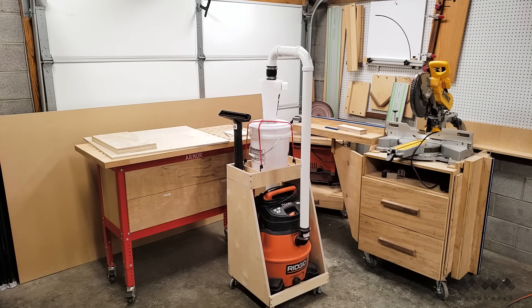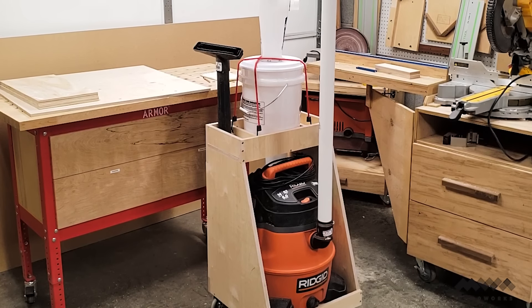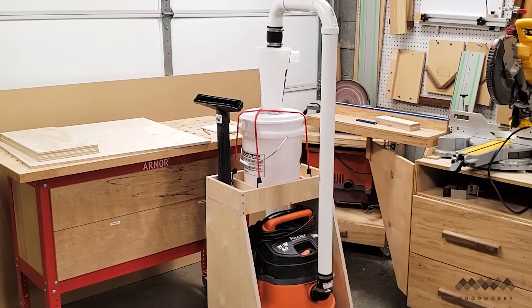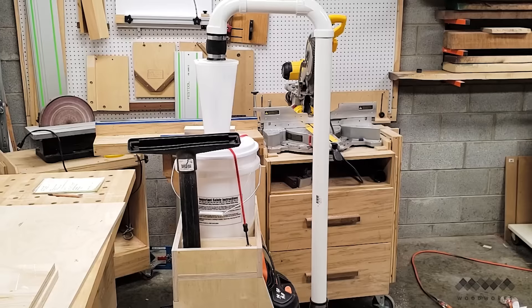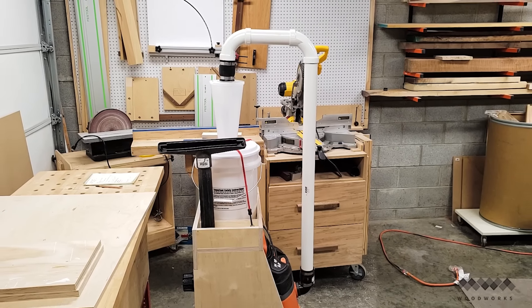And there you have it — one dust collection cart ready for action. I'm really happy with this design. The footprint of the cart including the PVC is less than two square feet, which makes it only slightly bigger than the vacuum by itself. I can easily access the on/off switch, and the three-inch casters allow me to move the dust collection cart wherever I need it in the shop easily.